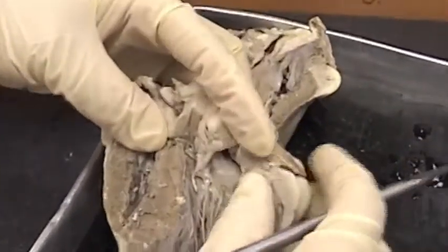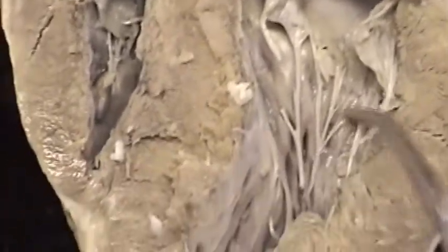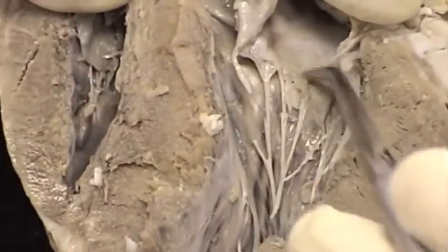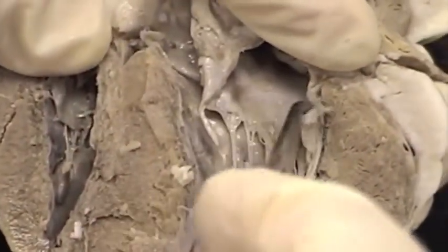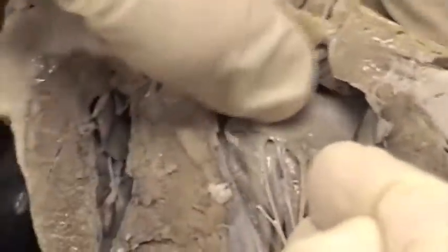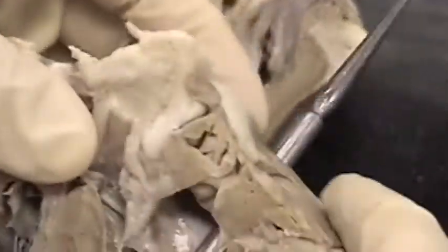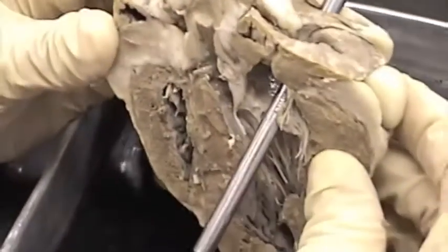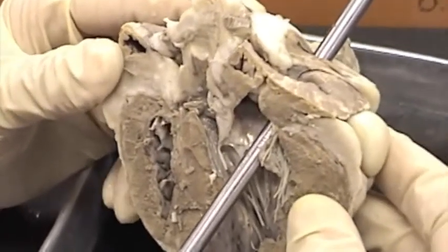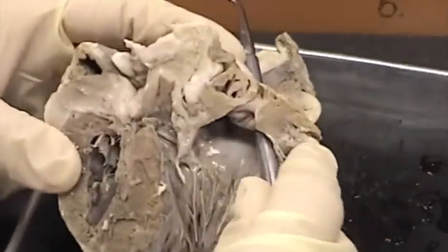Here we can see the left atrium better than on the last dissection. Here is the left ventricle, here are the chordae tendineae, here is what's left of the flap of the bicuspid valve, and superior to that is the left atrium. The probe goes right from the left atrium up to what was a hole cut through a vessel — actually a vessel has been removed. The probe is in what's left of the pulmonary veins, because they attach to the left atrium.